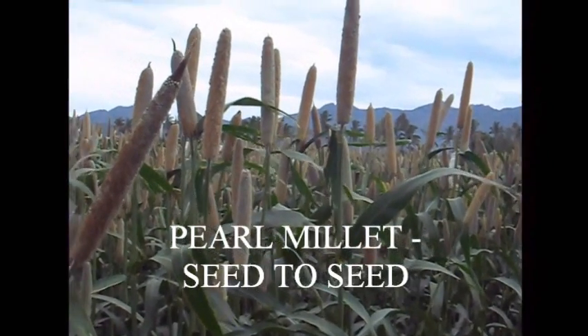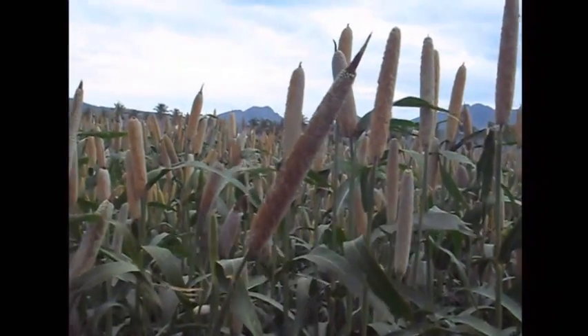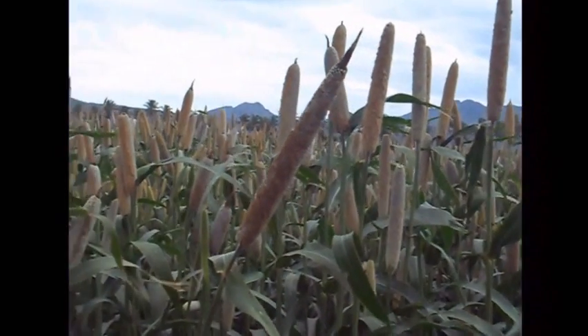Pearl Millet is also called as Kambu, Bajra, Bajri, Kambam, etc. Its scientific name is Pennisetum glaucum.